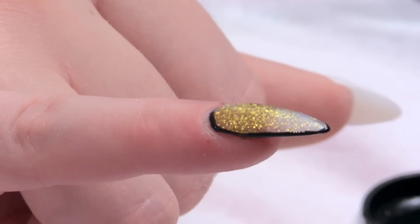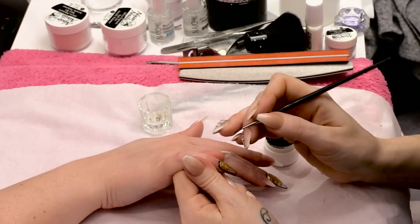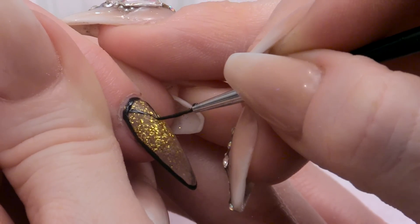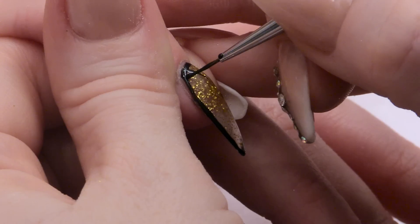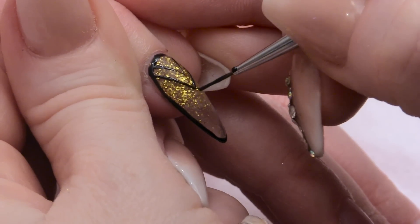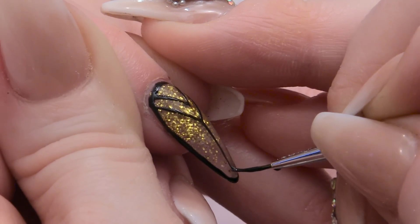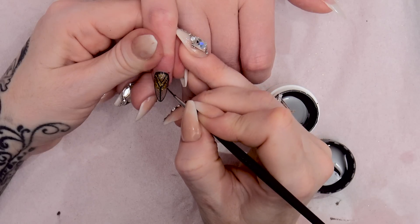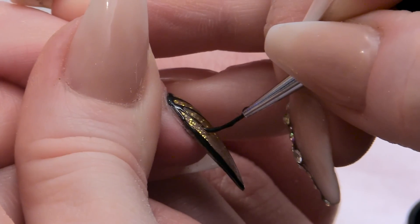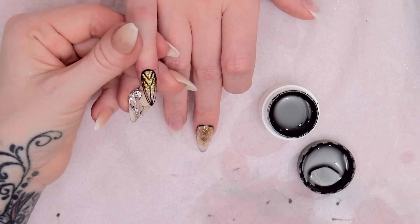Pop that into the UV lamp for two minutes. Again using the black gel, we are going to add some detail to this nail. You don't have to do this with gel — you can do it with some nail art paints, but I like to use the gel. I've literally joined these up from one corner to the other corner. Pop that into the UV lamp for two minutes and cure that.